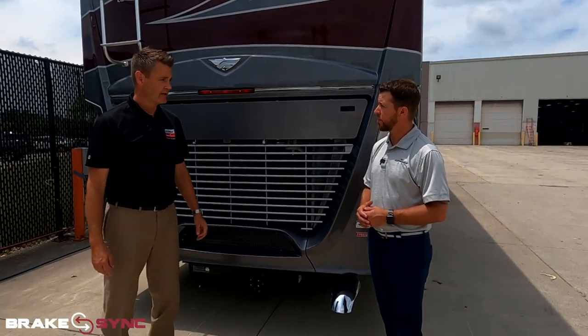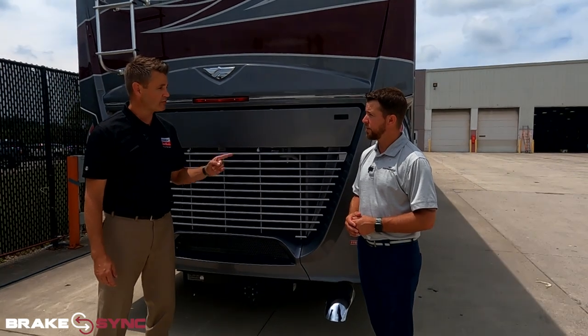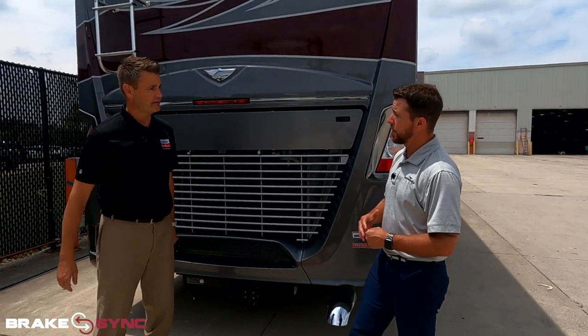If you want, we could walk inside and look at the chassis to show the equipment. Yeah, let's go take a deeper look on the inside. Now that we're inside, you can see the components a little bit better of what the Brake Sync really is.